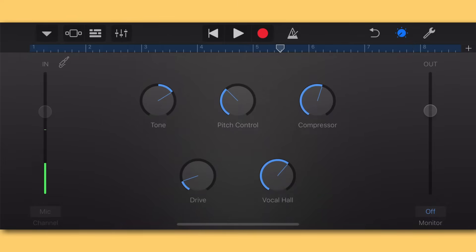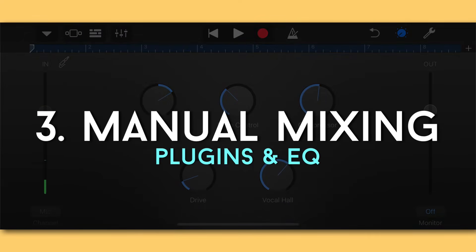The last knob is the Compressor in the top right. This is about making your loud parts quieter and your quiet parts louder. If there's a lot of dynamic variation in your vocal you want to tame, or if you have a more pop style vocal where you want every syllable heard clearly, crank this up. Note that cranking the compressor can introduce background noise — we'll talk about how to address that in the next section.